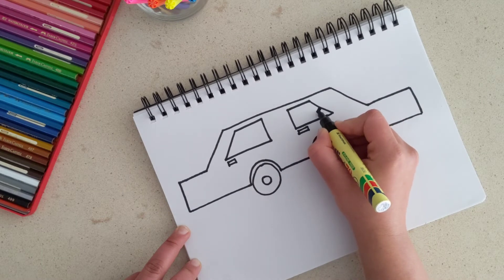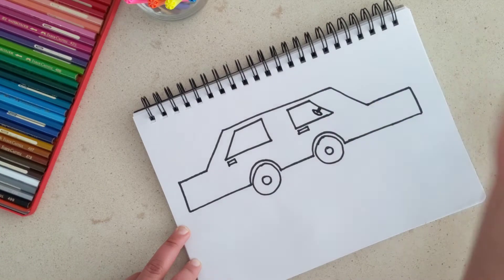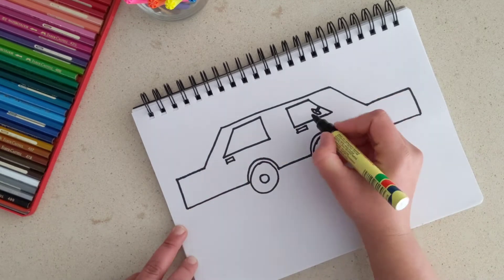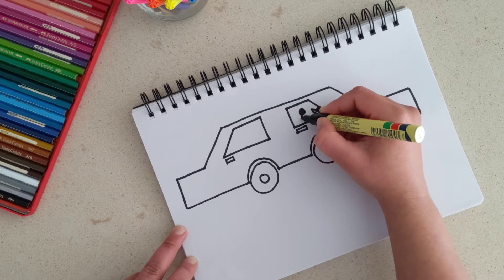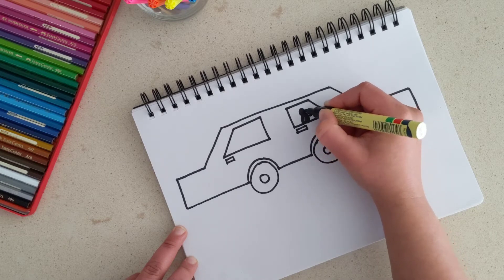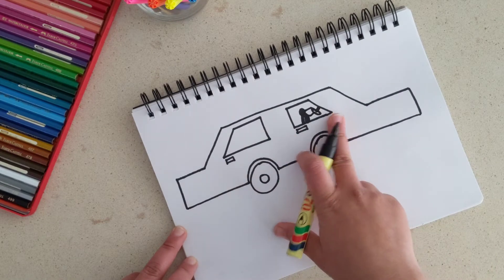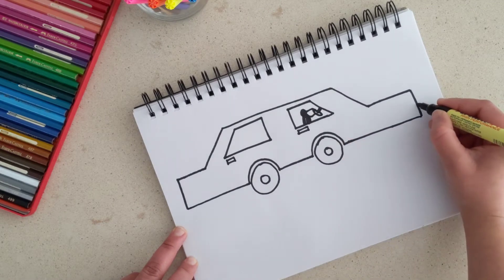The next thing we're going to draw is a steering wheel. Draw a straight line downwards and one circle — this is going to be the steering wheel of the car. This is the front of the car and the back of the car. Next to the steering wheel, that's a little driver of the car, and they're probably driving the car at night.